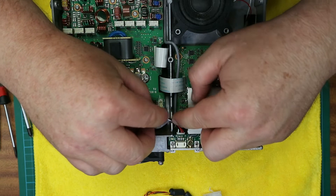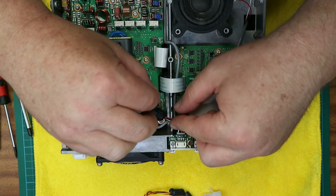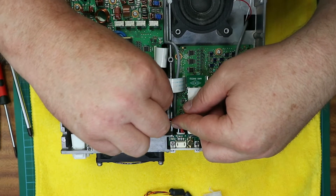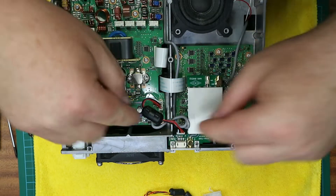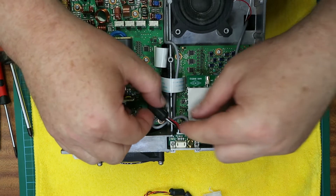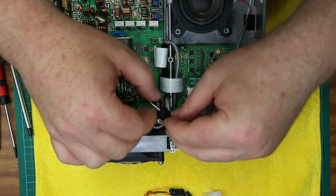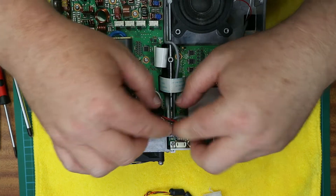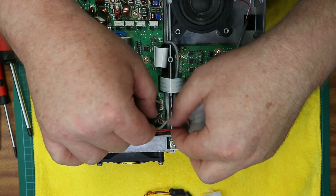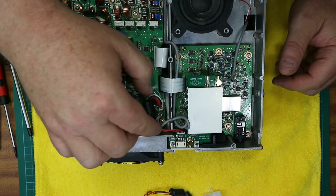Very, very carefully locate this little wire with its ferrite bead. Push it into the PCB connector — that's one connection done — and you really want to find a nice neutral location for that cable.